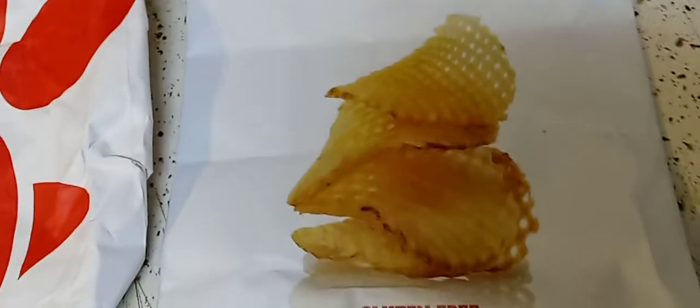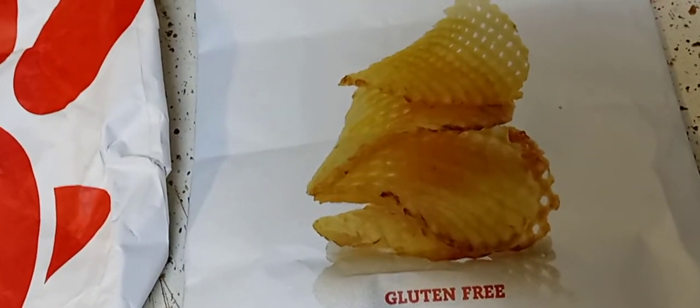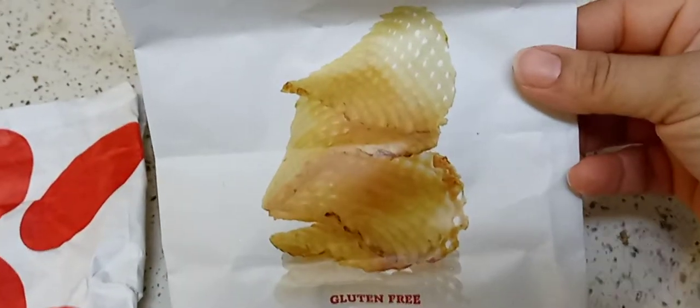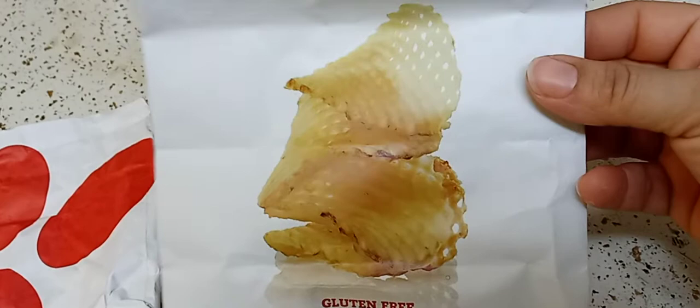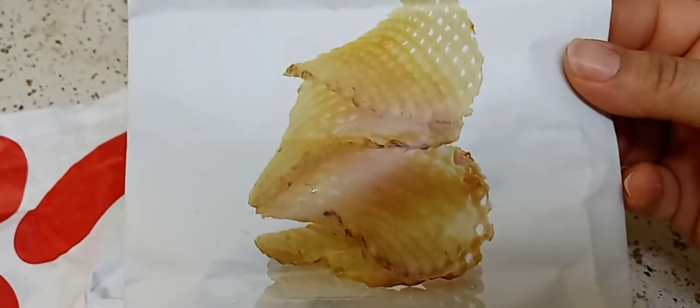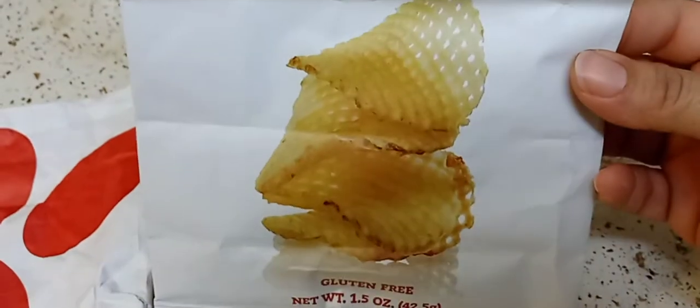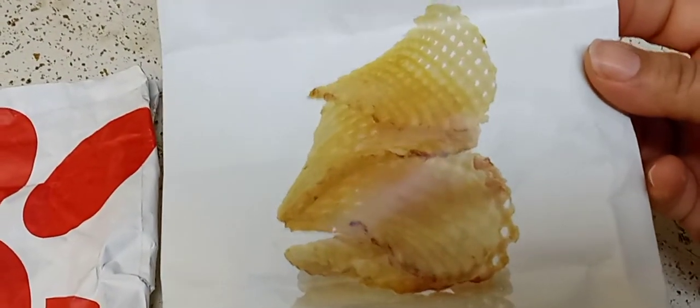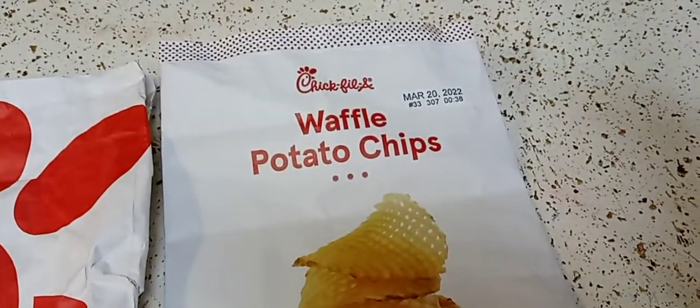The waffle potato chips, they were salty and greasy as hell. I mean, I know better, but don't expect what you see on the package. Don't ever expect what you see on the package with any product because it's never going to look like that. They were too salty and too greasy. I didn't even want to finish them.